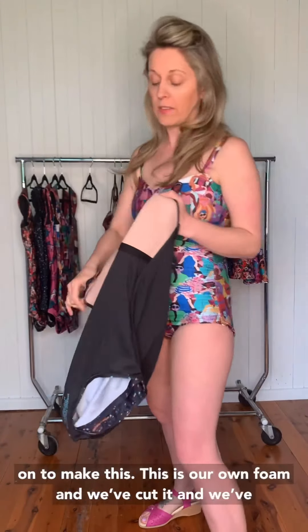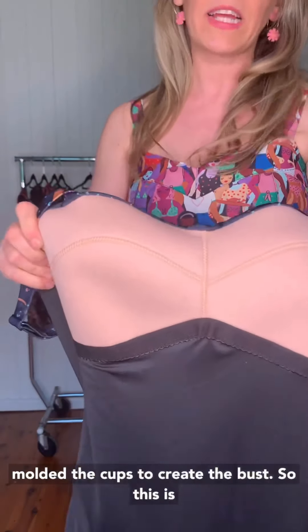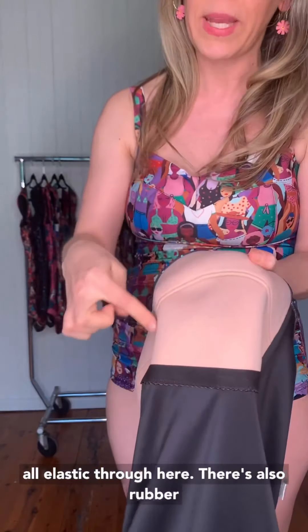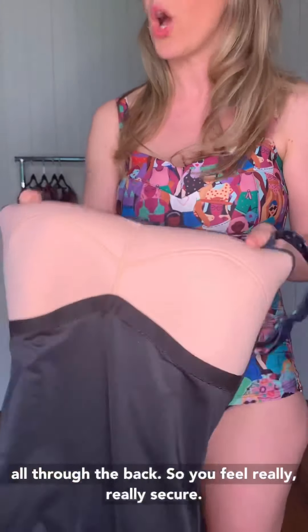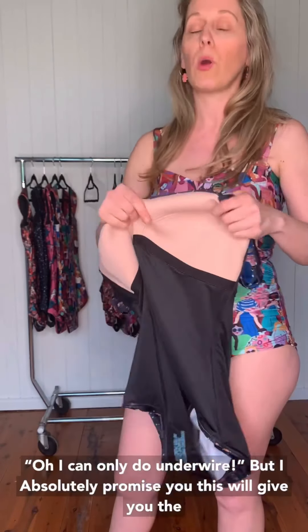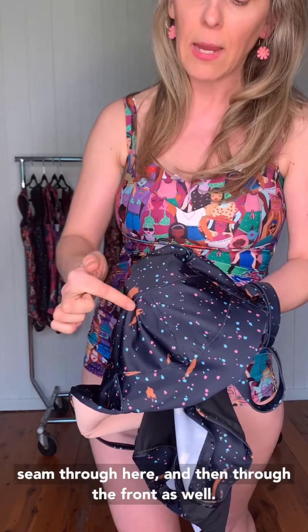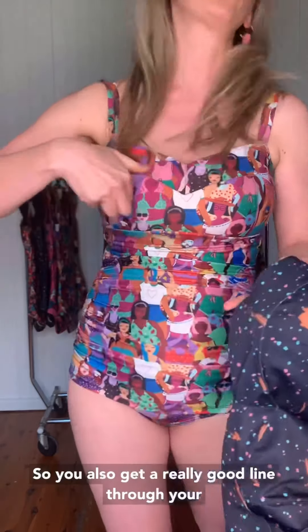Because it was full on to make this. This is our own foam, and we've cut it and molded the cups to create the bust. There's elastic through here and rubber all through the back, so you feel really, really secure. I know it's not underwire — I know a lot of girls will say they can only do underwire — but I absolutely promise you this will give you the support. You have the really thick elastic through here, then a seam through the other side and through the front as well. We've done top stitching all through the front so you also get a really good line through your bust.